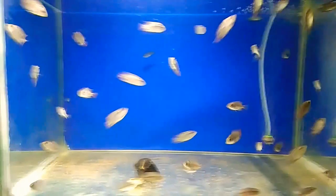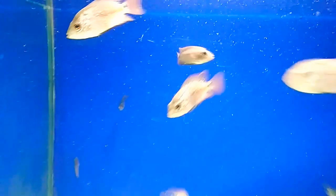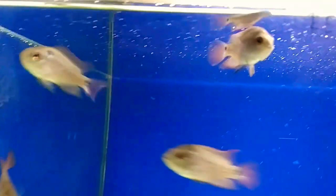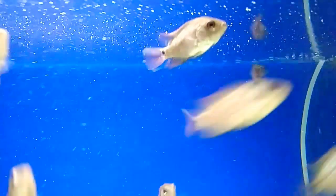First I'm going to show you the white spot. It's not heavily infested — don't look on the glass, try to look on the fish, on the fins. You will see white spots. You can see the white spot on the fin of this fish, on its tail. So it's just the beginning of the infestation.